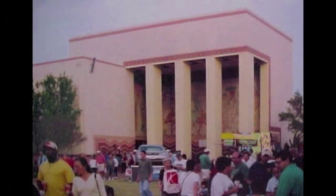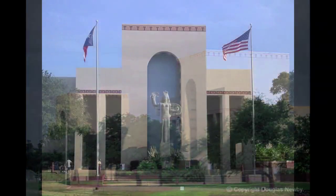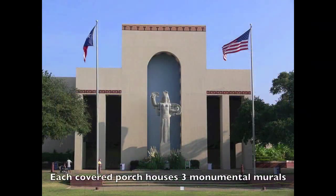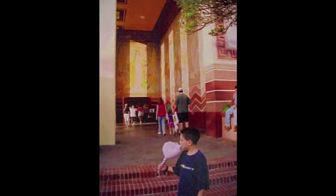This is the Food and Fiber Building. And this is the Centennial Building, where many murals are located. This public art is truly inspirational for millions of people who visit this property every year.